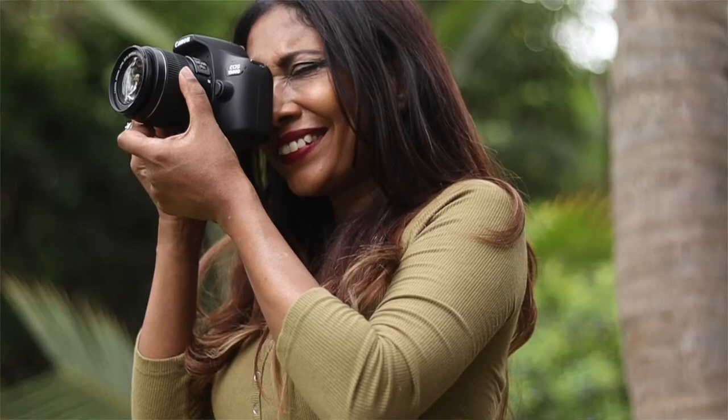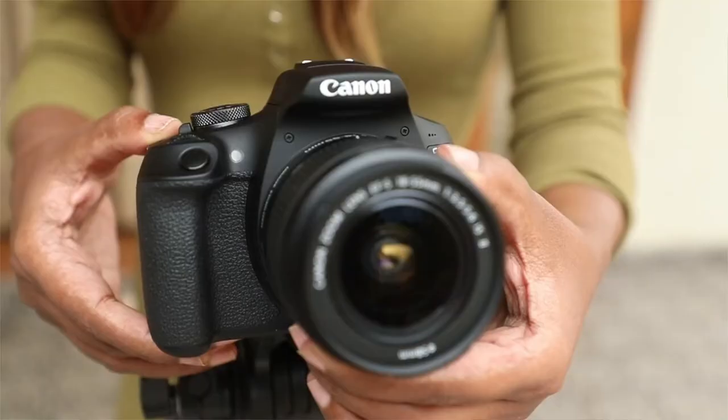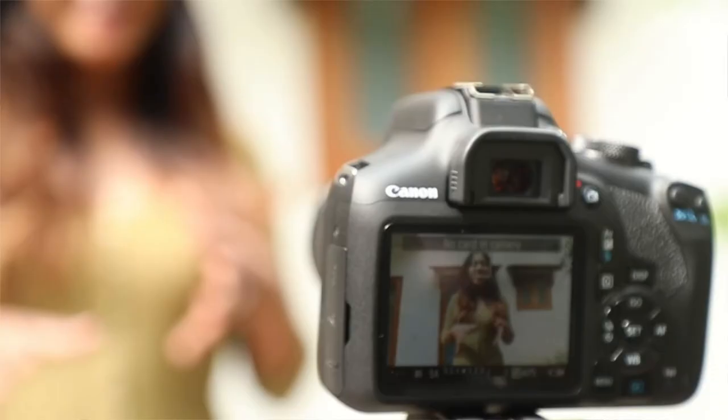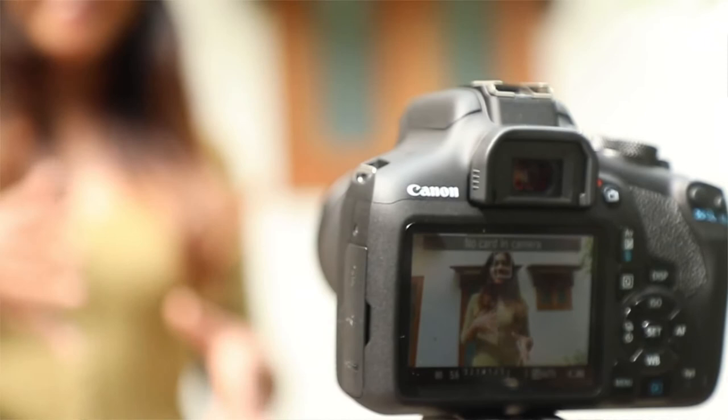In addition, you also get a manual control option and an autofocus mode to make the best out of your creativity as you desire. It also comes with a Digic Plus processor with 9 autofocus points for a quick autofocus experience.